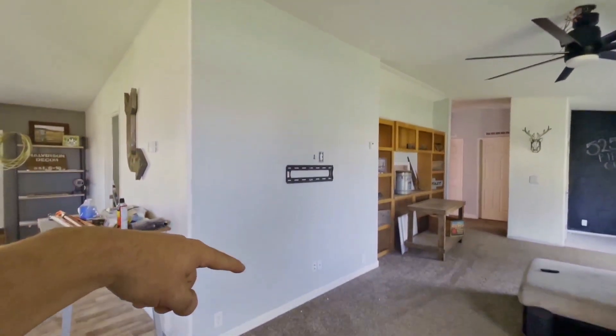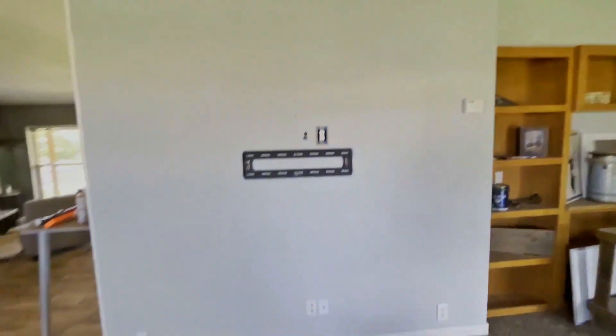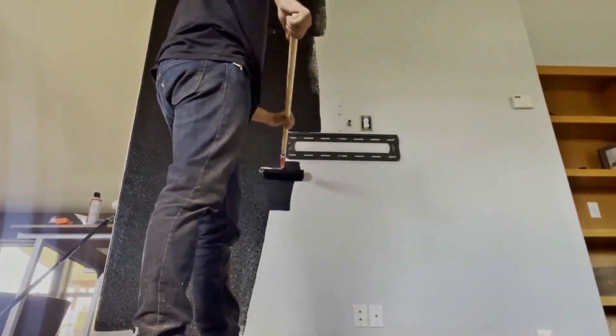This is the wall that we're going to be doing the cookie accent wall on. Right now it's just plain with the TV bracket. We're going to make sure not to get too close to the TV bracket so the TV can still mount. Let's see what this before and after looks like.